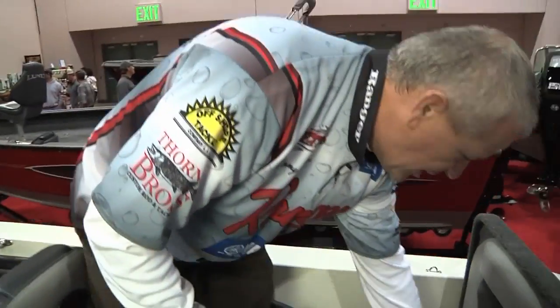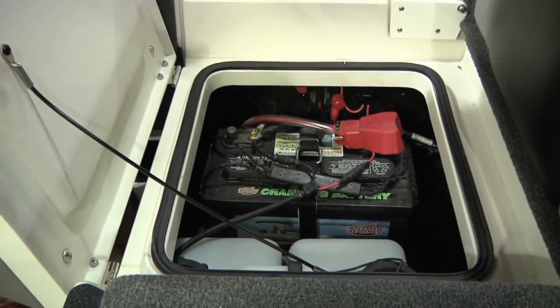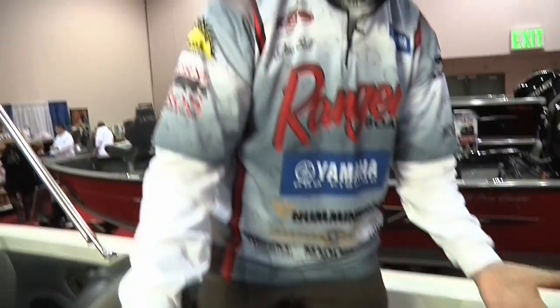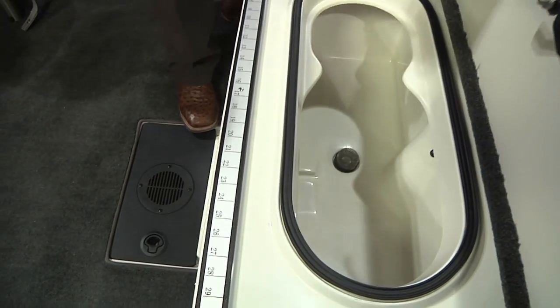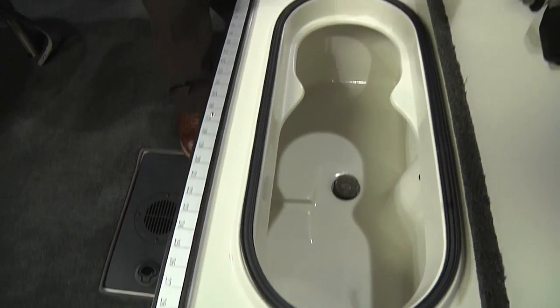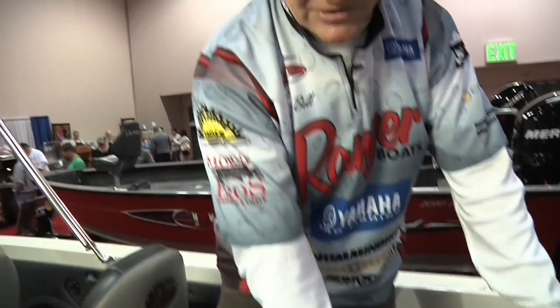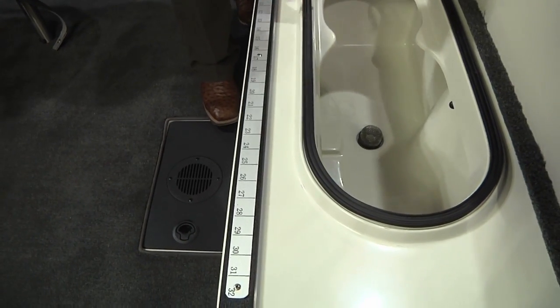We've got compartments underneath — storage underneath for your batteries on both sides and your oil compartment. It's just a great way to utilize space, and that's what we're trying to do in this 2050. Now you want to see a live well in a boat like this — take a look at the space in here. The same system we run in our 600 Fisherman series is right here: the same pumps, the same aeration. Everything is insulated, the water stays cool, and it's dry.